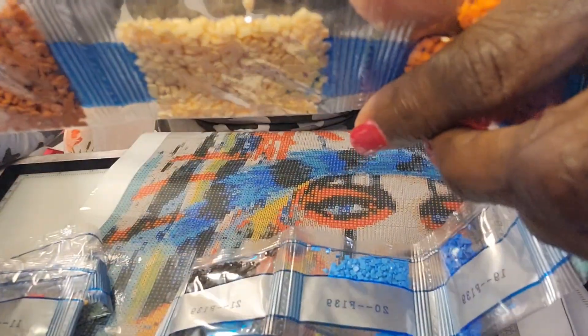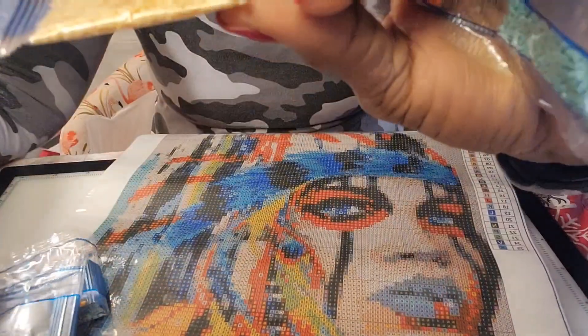That looks yellow in the camera but it's actually kind of a peach color.